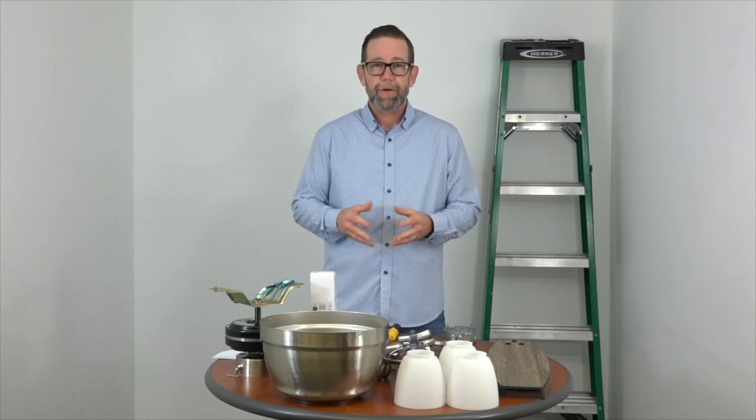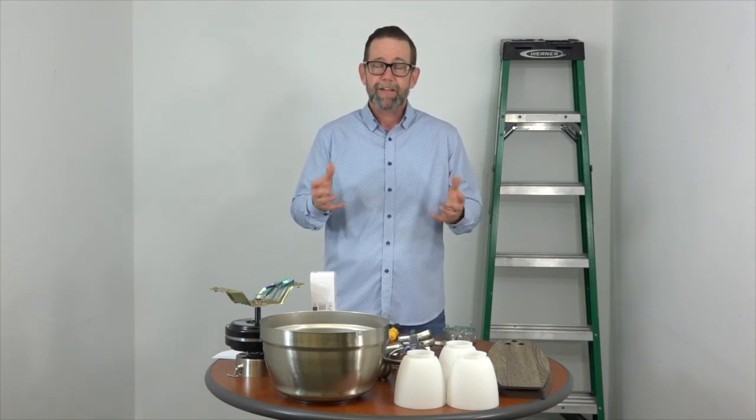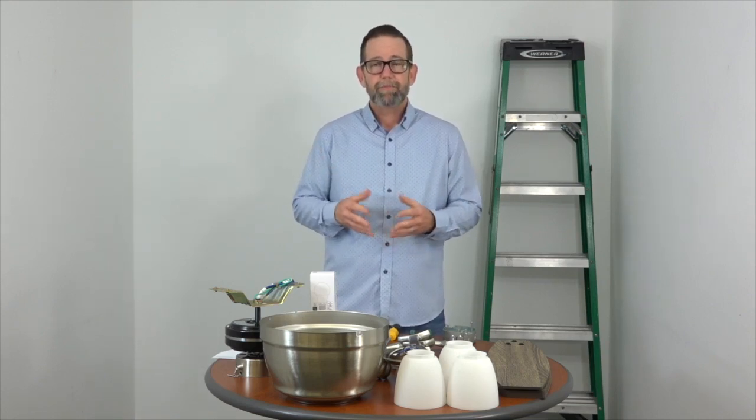We've already unpacked the fan and we're going to install this thing step by step all the way to turning it on. But if you want to fast forward through the video, use the links below and that'll take you to each individual step in the process. And if at the end you find this video helpful, please click like and subscribe — that'll help other people find it as well.